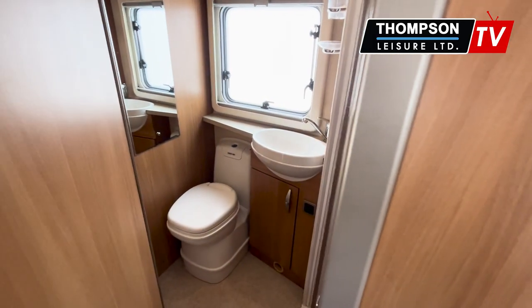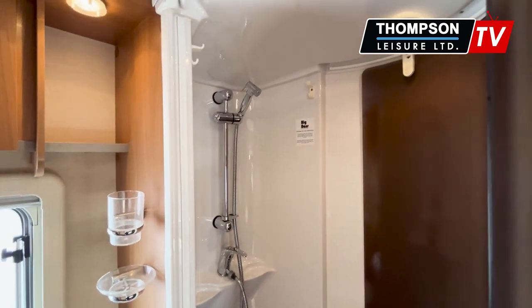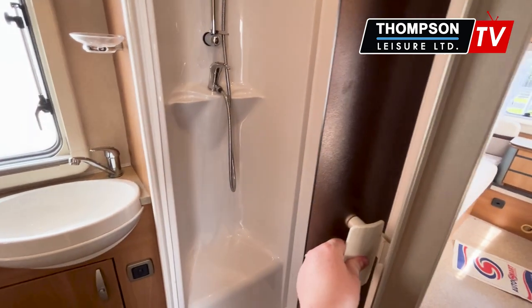Moving into your bathroom, you do have a nice separate shower. Your toilet and sink setup, and then across to your full-length shower — it does have its own door, so you don't need to worry about your toilet getting wet. You just slide that across.